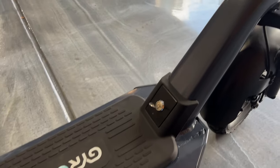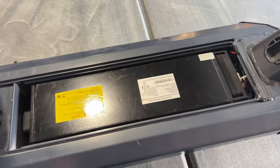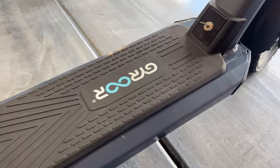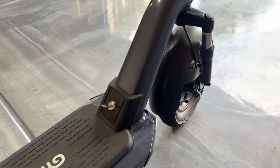One thing I want to highlight that makes this very unique is the battery — it's detachable. All you have to do is unlatch it, which exposes the battery. The battery is removable; take it inside and charge it directly, so you don't need to haul the entire electric scooter around. You also have a charger port right here so you can plug it directly to the scooter as well.